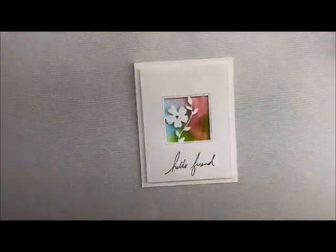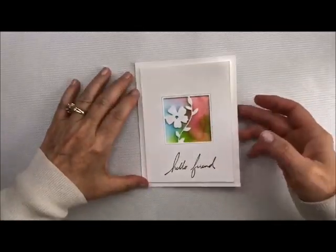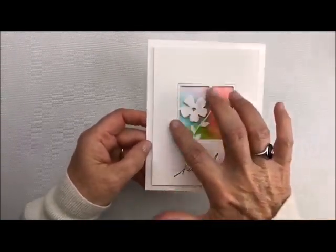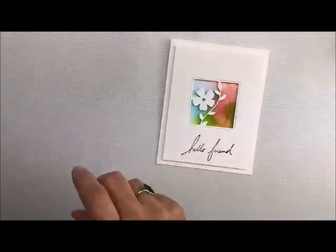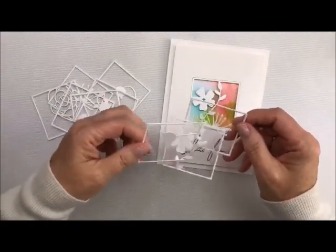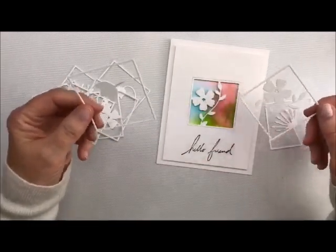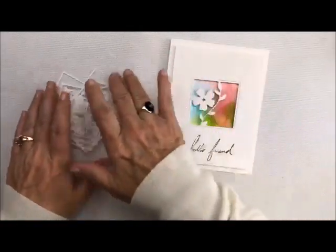Here's another in our series, and this one is done with an alcohol ink background. It is just such a pretty, easy card, but I also wanted to show you how to do this little window. So when you cut them out — and I do cut out a lot of them at once, working smarter not harder — with this one I used this little guy right here, and let me show you how I got it back into that little piece.